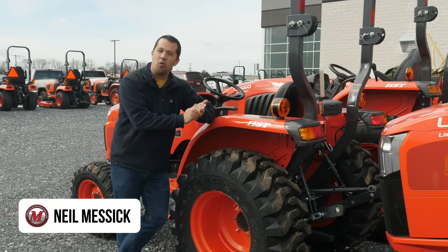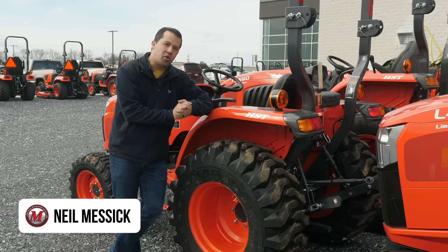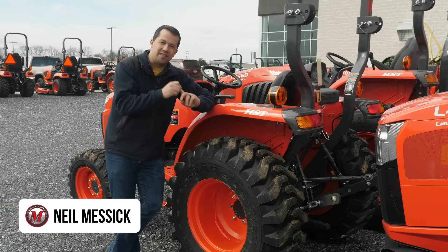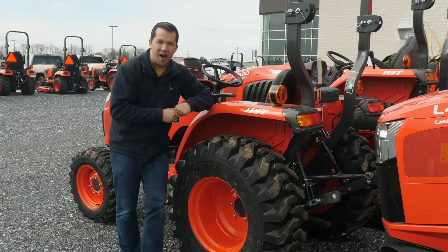Morning, Neil from Messick's. Today we're going to walk around a couple of tractors out here in the parking lot, talk about a tractor's PTO, the different types of PTOs that there are, and how the power gets to the back of your tractor.